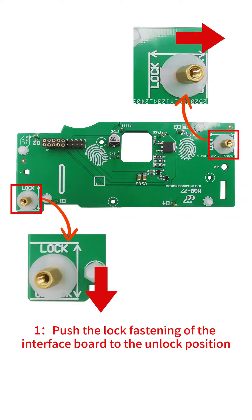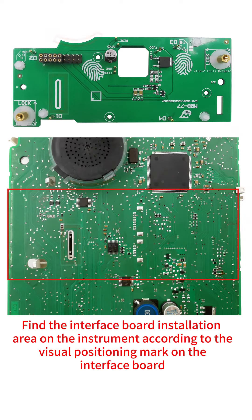Step 1: Push the lock fastening of the interface board to the unlock position. Find the interface board installation area on the instrument according to the visual positioning mark on the interface board.